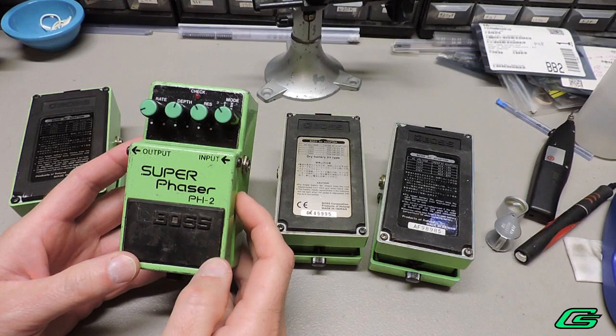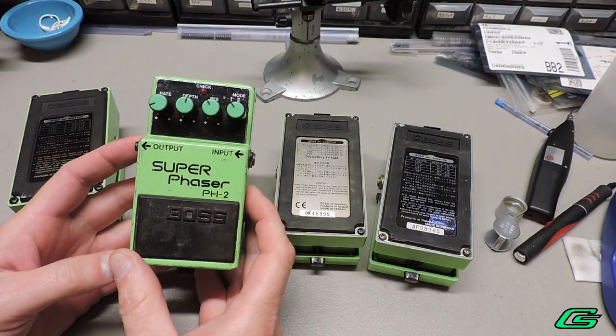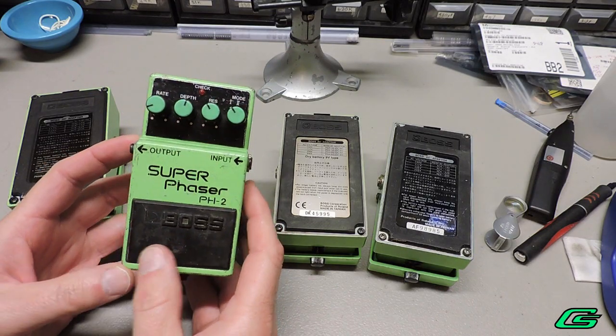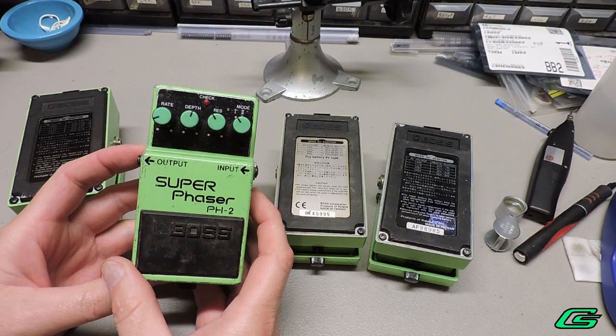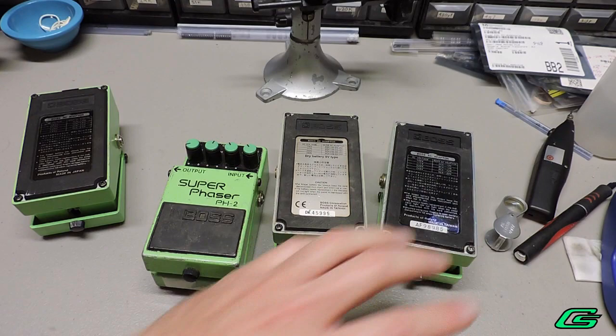The pedal works very well when used directly with Eurorack audio. Usually you need a preamp module to boost signals for guitar pedals, but that's not at all necessary for the PH-2. It's a vintage pedal made in the 80s and 90s, either in Japan or later in Taiwan.